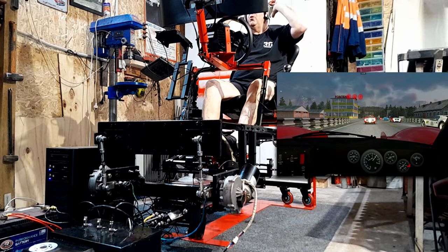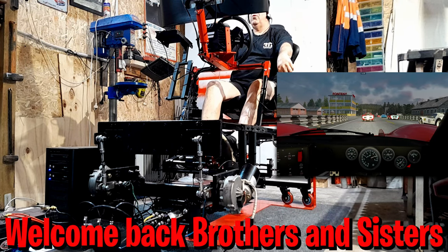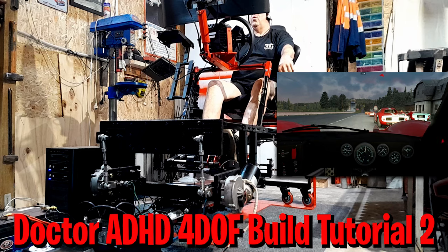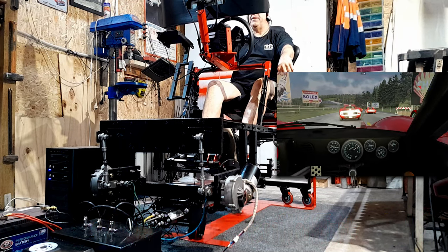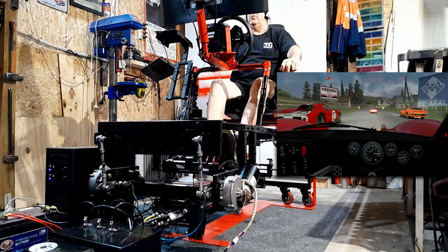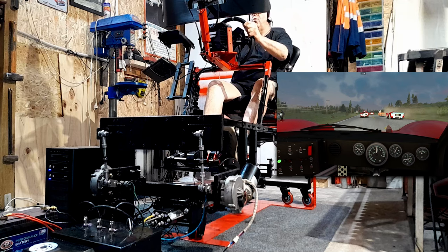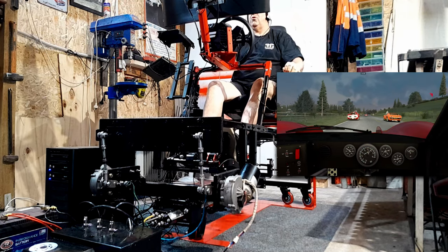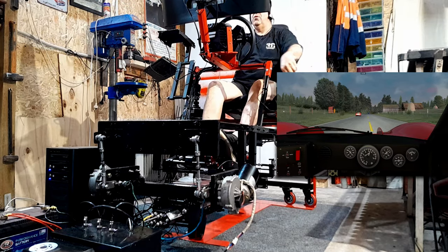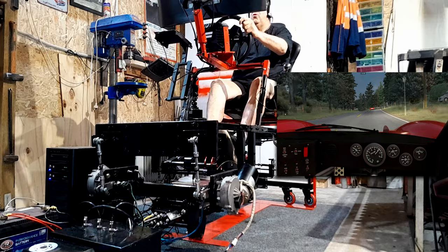Hey hey hey and welcome back to the channel, all of you four-degree-of-freedom motion sim platform builders. Listen to the sound of that Mark 4 GT40 — that sounds ballsy. This is a monster of torque, and it's certainly a handful to drive. Now don't panic, guys — we're going to get into the build tutorial very shortly, but I wanted to show the front motors on the rig working.